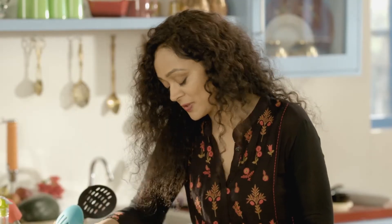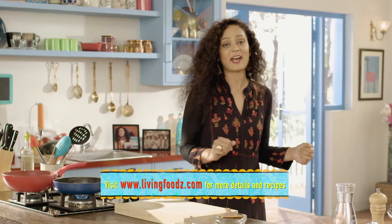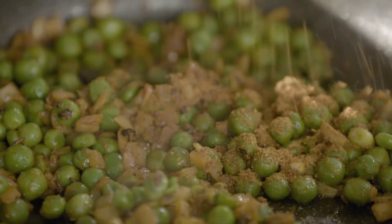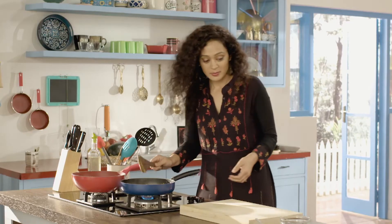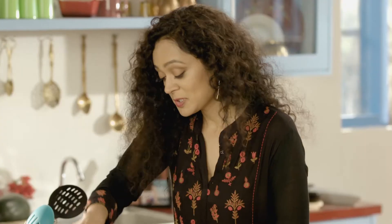And now we will add our hari mutter. You know what I really love about this stuffing? It's a very, very simple recipe. For more such wonderful recipes, check our social media handles and visit our website livingfoods.com. And now we will add the garam masala. And the mutter stuffing is ready. Now we will crush it a little bit. This is what I love about this stuffing — so simple, but so delicious.